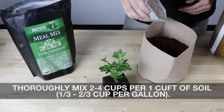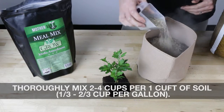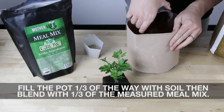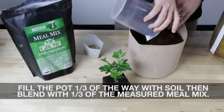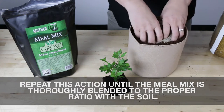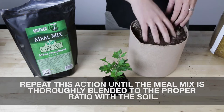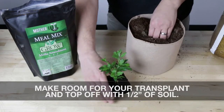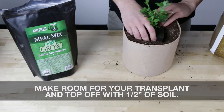Thoroughly mix two to four cups per one cubic foot of soil. Fill the pot one third of the way with soil, then blend one third of the measured meal mix. Repeat this action until the meal mix is thoroughly blended to the proper ratio with the soil. Make room for your transplant and top off with one half inch of soil.